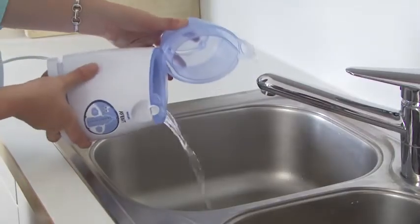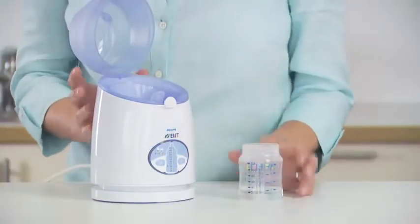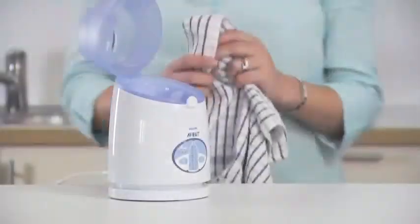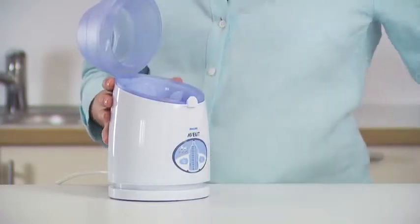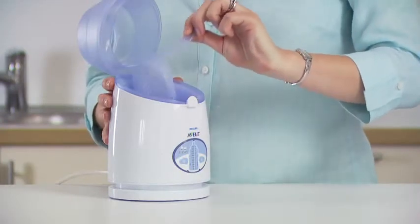When finished, unplug and empty any residual water. To warm additional containers, just refill with water and start again. Otherwise, allow the warmer to cool, then clean the inside and outside with a damp cloth. To remove the lifter for cleaning, push the handle away from you, rotate it by a quarter turn, then lift it out.